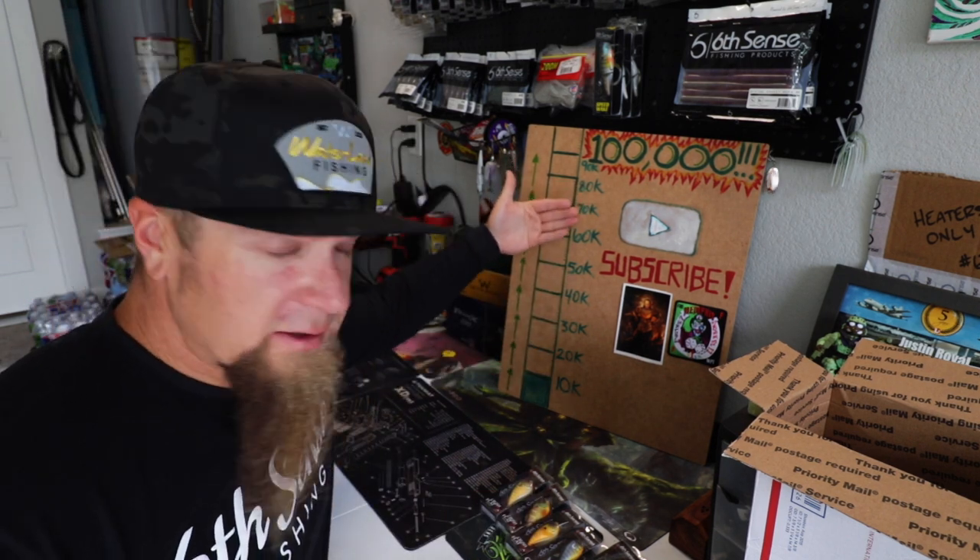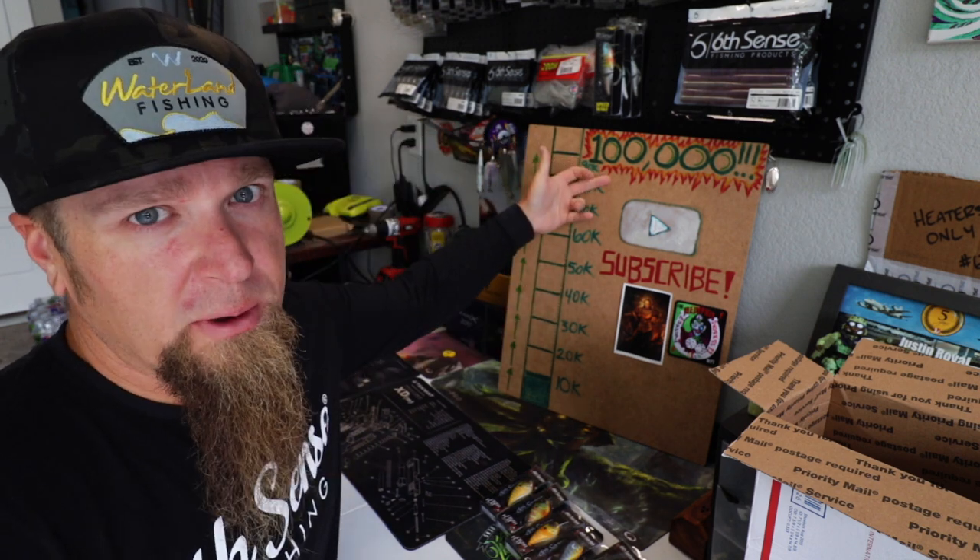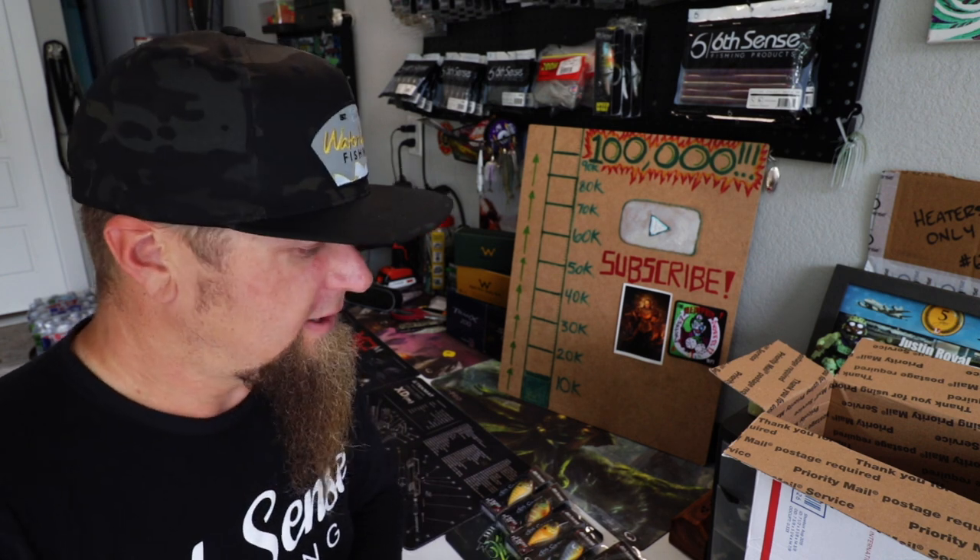Consider subscribing if this is your first time hanging out with us — we're trying to rip our way to 100K, currently sitting around 11,000. Thank you to all the new people who are subscribing and riding along, it means the world to me. If you enjoyed the video, go down below into the video description — there are multiple ways you can support the channel down there. Make sure you give me that screenshot so I can give you some recognition over there on Instagram at the Justin Royal. Follow me if you're not already, and I'll see you guys on the next one.